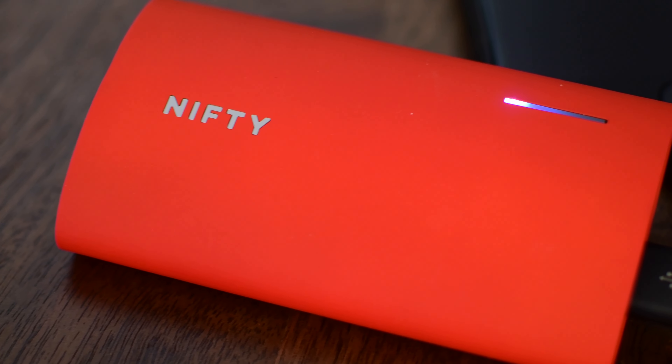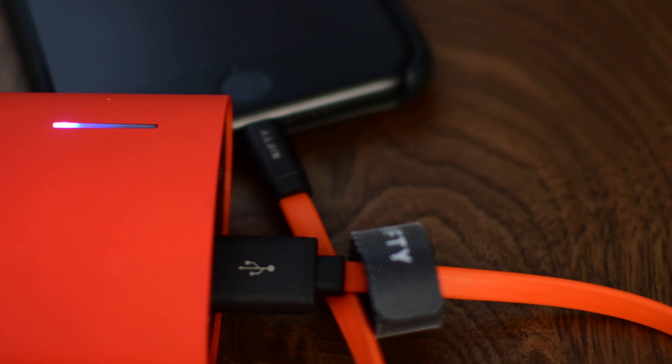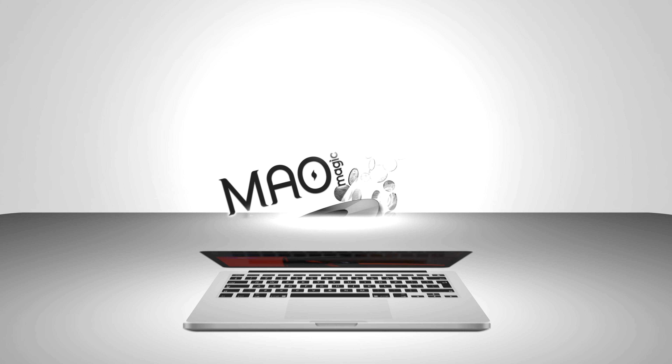But this video is primarily focused on that Lightning cable, because we've covered a lot of them here on MAO Magic. If you want to pick it up, link below in the description. Click that subscribe button and give it a big thumbs up — till next time, it's Andrew for MAO Magic.